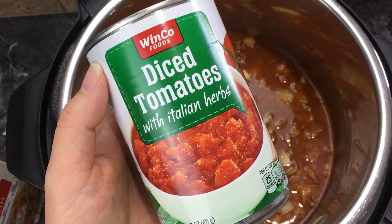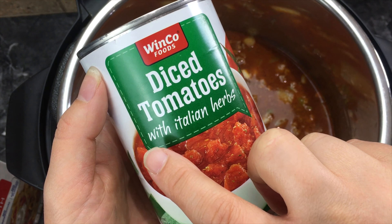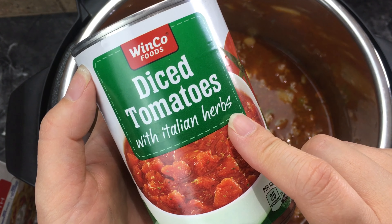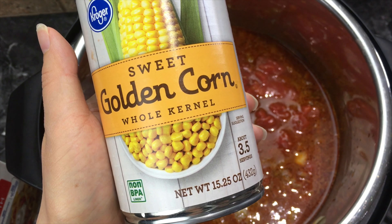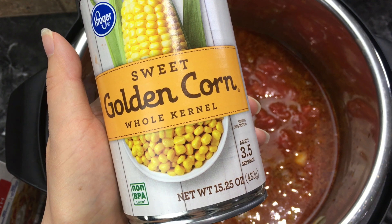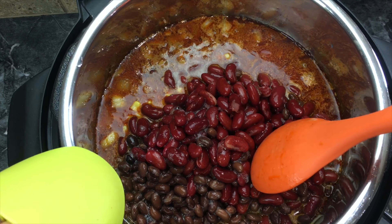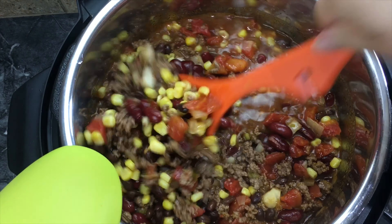Now you want to add one can of diced tomatoes. A lot of times I use diced tomatoes that has green chilies in it — that makes it easier and you don't even have to purchase a separate can of green chilies. Then one can of corn; you want to add all the liquid and everything in the can. Then one can of black beans and one can of kidney beans — drain and rinse the liquid out of those cans. Now give it a good stir so all of the ingredients are mixed well.